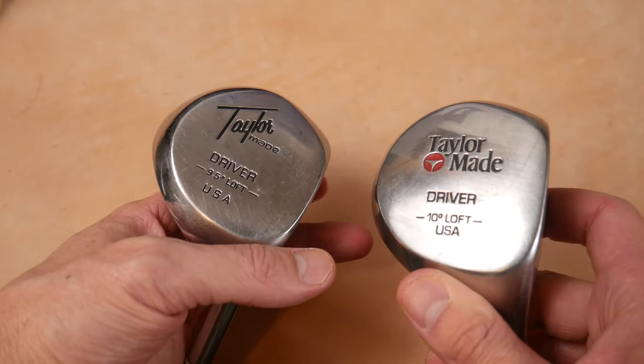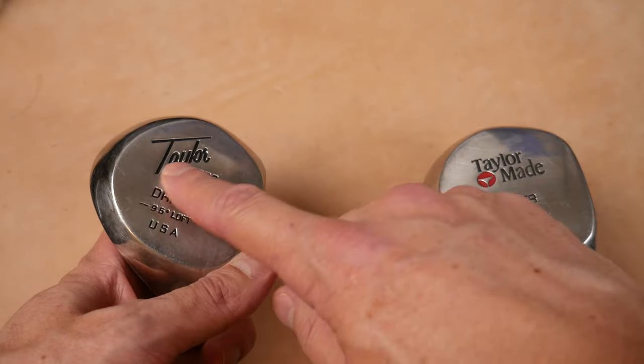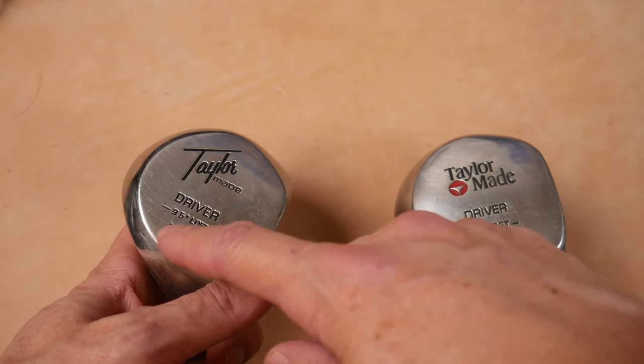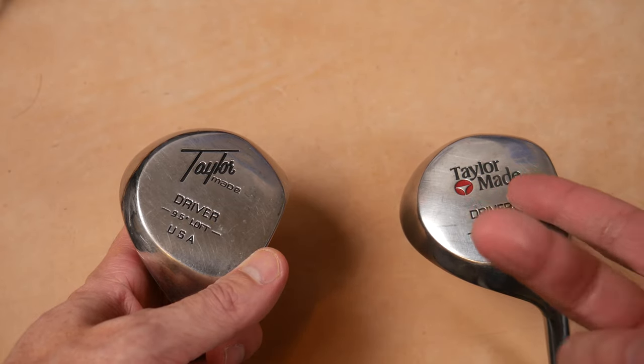For identification, you can see they're very similar. They changed the logo during production of the Pittsburgh Persimmon. You can see TaylorMade — obviously different logos. This one has the colored, later version. I believe this one was '85-'86, and this one was '87 and beyond. Let me know in the comments below if you know exactly when they switched logos.